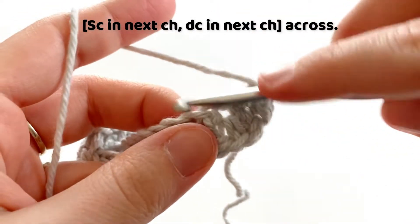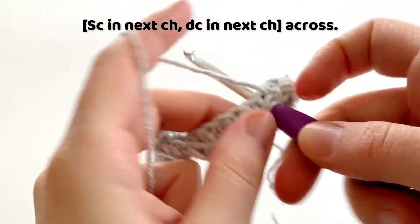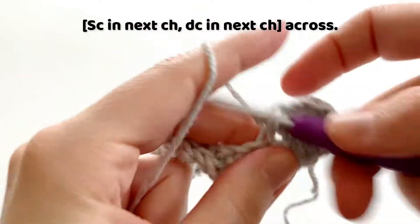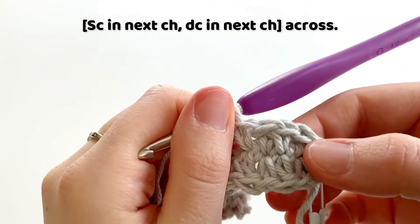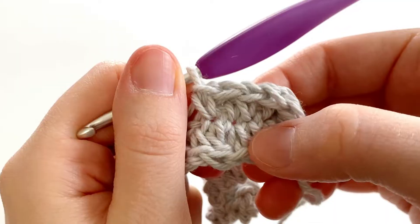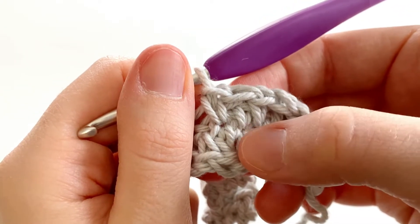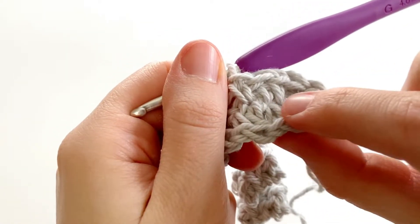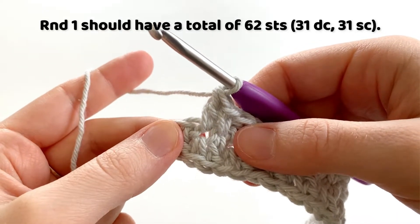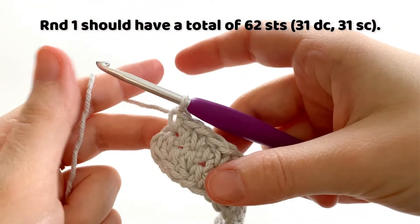Into the next chain, we're going to make a single crochet. To the next chain, a double crochet, followed by a single crochet in the next chain. We know we're doing this correctly if we're making a single crochet into a matching double crochet from the top of round one. We are at the end of the round and we have one more chain to work into, so we're going to end by making a single crochet into that last chain of the round.